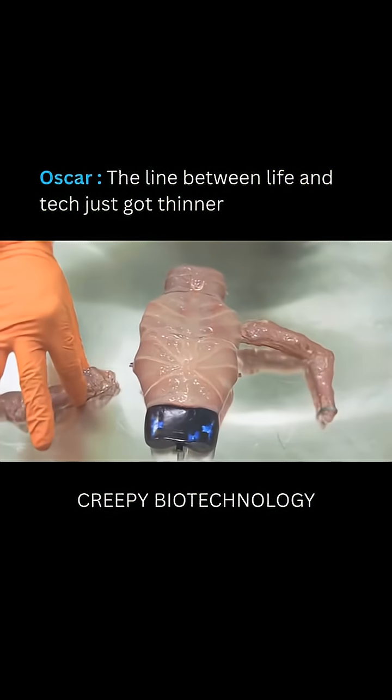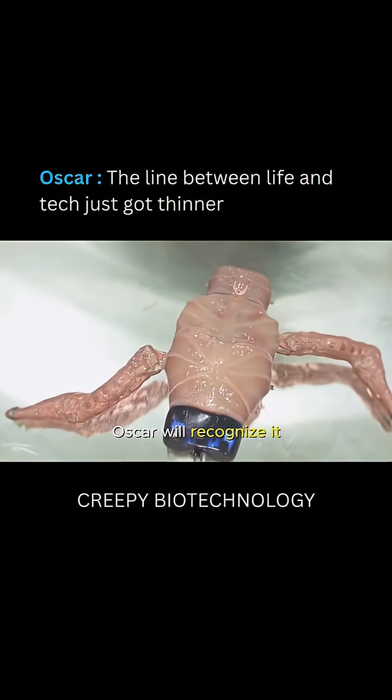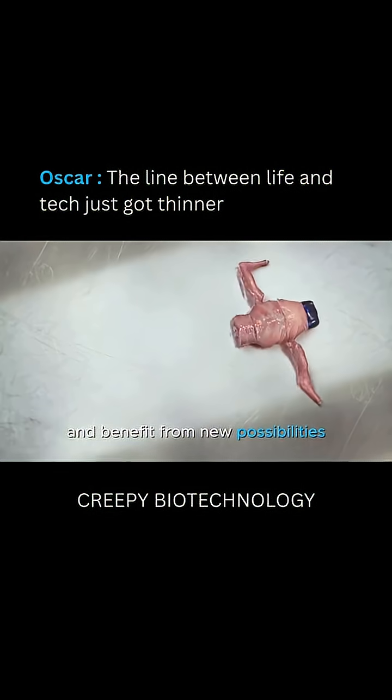If I add another limb, OSCAR will recognize it and benefit from new possibilities.